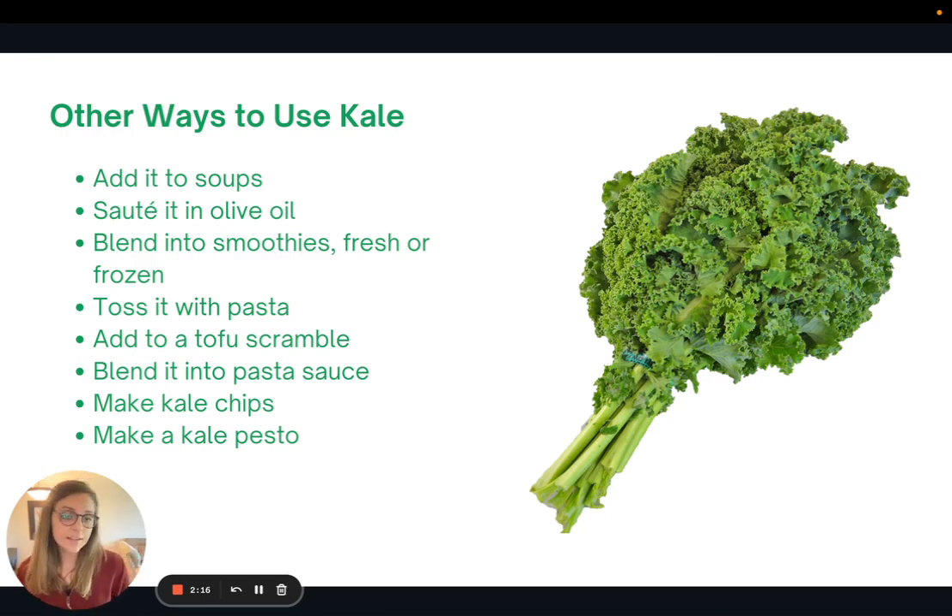If kale salads are not for you, there are still plenty of other ways to use kale in your cooking. You can add it into soups, sauté it in olive oil with a little salt, blend it into smoothies — frozen or fresh — toss it with pasta, add it to a tofu scramble, blend it into a pasta sauce to help hide it, make kale chips, or make kale pesto. I'll link recipes for those in the article version.